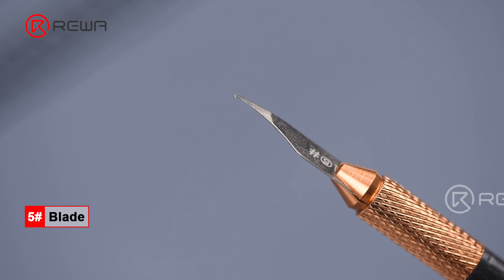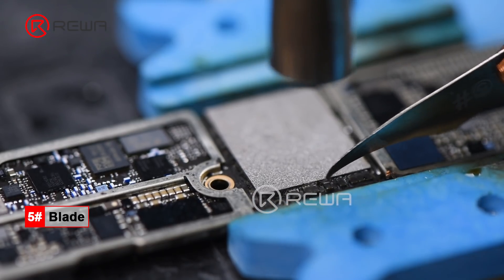Blade No. 5 is mainly used for removing sealing adhesive around chips.